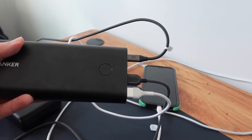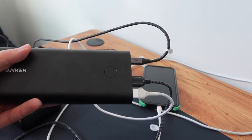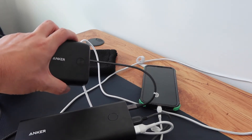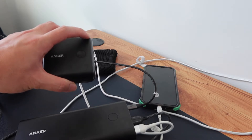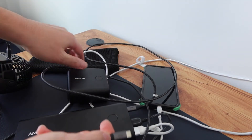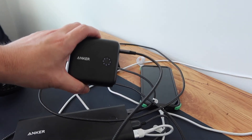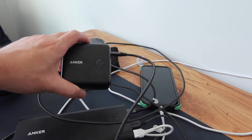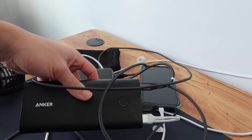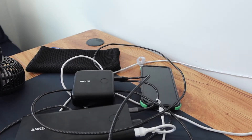So you can definitely see the USB-C port works as both an input and an output. Now let me show you something else — using one power bank to recharge the other. I'm unplugging it from the wall and plugging it directly between the two power banks. Once connected, you can see it's working — the indicator light confirms the 26,800mAh power bank is being charged by the smaller one.